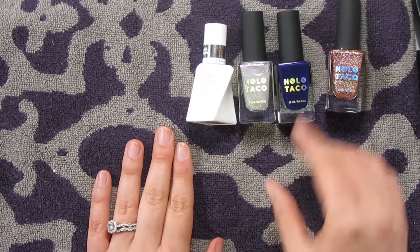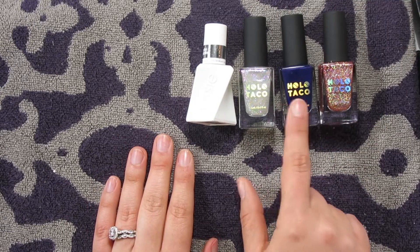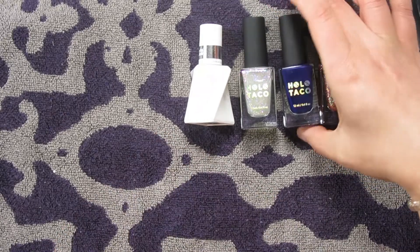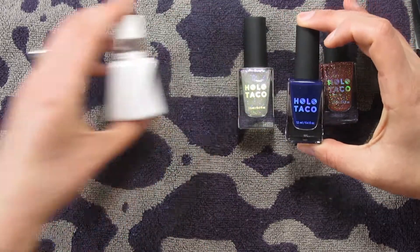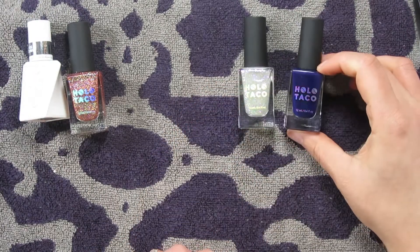All right you guys, I cannot wait to use these. So I am going to be focusing on these two today and then adding this Essie gel on top. First I'm going to take this shade called Indigo Away — it's a gorgeous purple. First off, this packaging is awesome. It's got like a matte black lid, so pretty. This is a really nice wand.